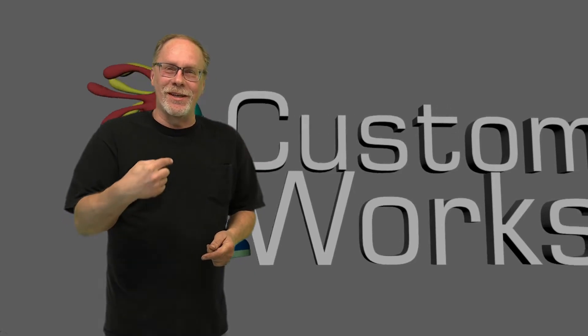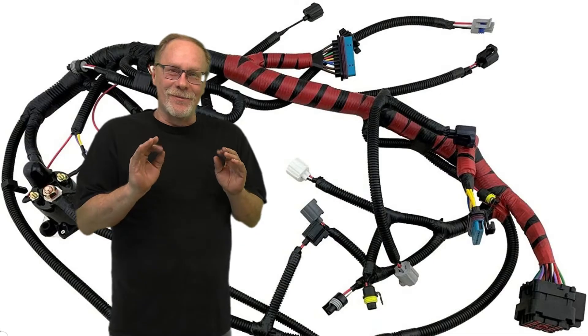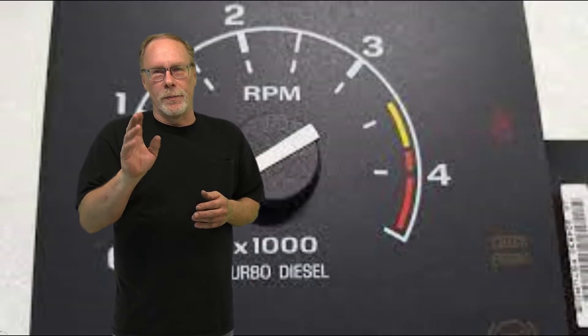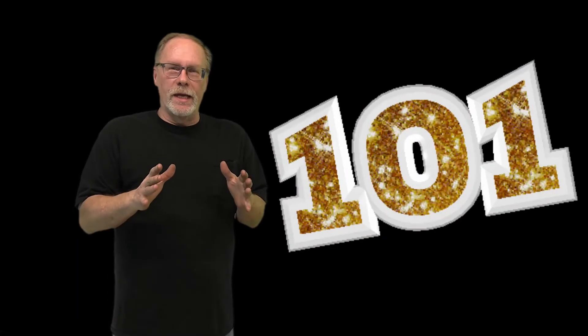Hi, this is Custom Works and I am Clint Allen. We just had a wiring harness job come through the shop - a 2002 F-350 regular pickup truck with a surging idle, up and down up and down. We did a test on the wiring harness - baked all those years in the truck, hot cold hot cold, just damaged the wiring basically.